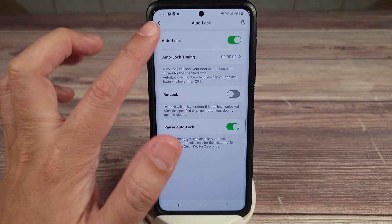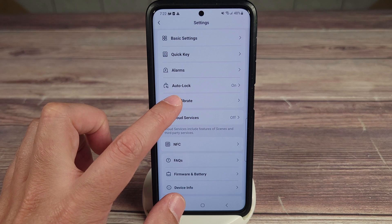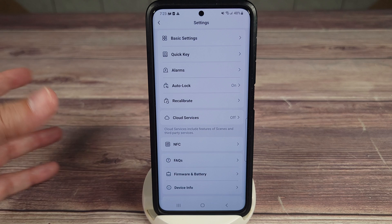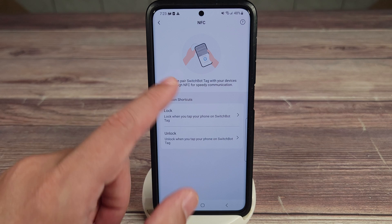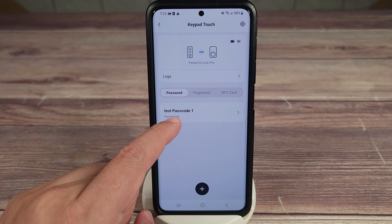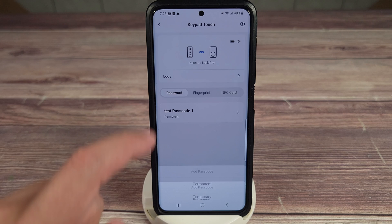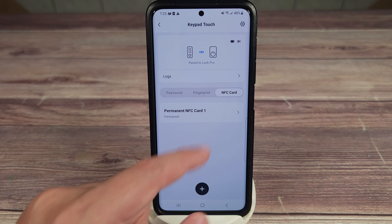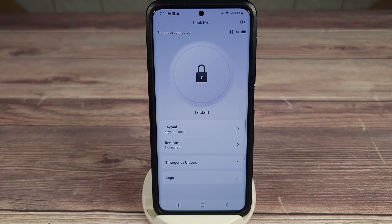You have alarms for if you leave the door open or locked too long. Auto-lock can be set on or off, and you can set the timing for how long it waits before locking. There's also recalibrate, cloud services for scenes with other SwitchBot devices, NFC settings, keypad passcode management — permanent, temporary, one-time, or emergency codes — fingerprint management up to 100 prints, and NFC card management. If you want more NFC cards beyond the included one, you can purchase additional cards on their website.